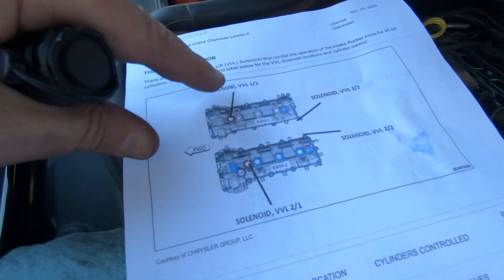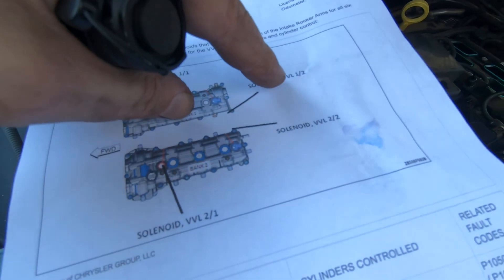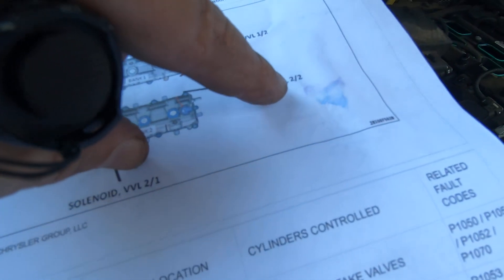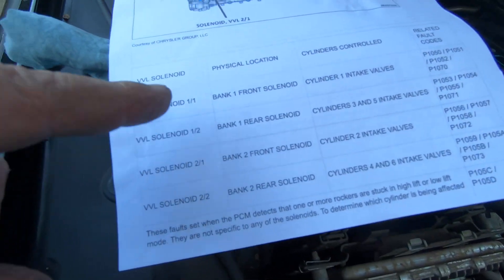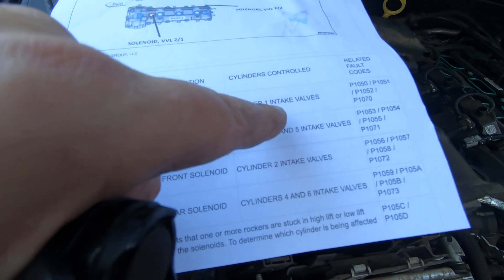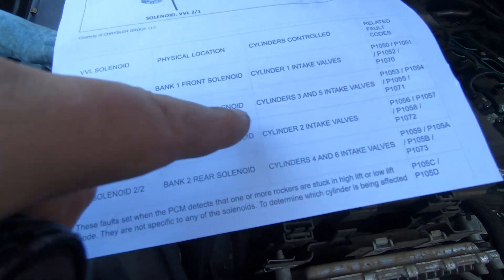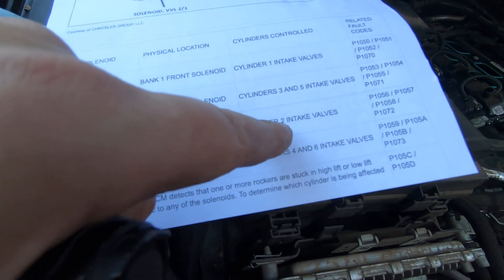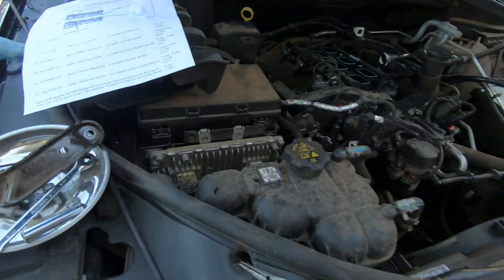It's got four VVL solenoids: VVL 1-1, VVL 1-2, 2-1, and 2-2. Let me just read down the list here. VVL 1-1 is for cylinder number one. 1-2, the rear one, is for cylinders 3 and 5. 2-1 is for cylinder 2. And 2-2 is for cylinders 4 and 6.